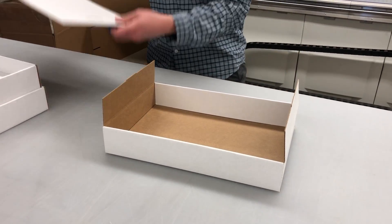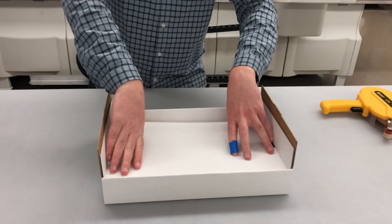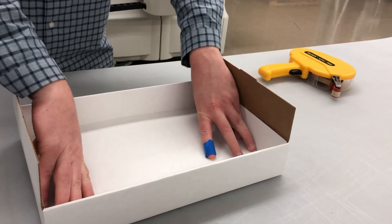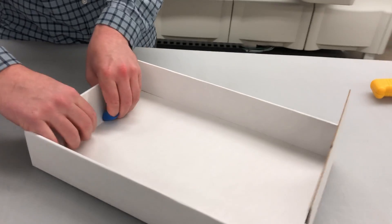Take this back fold, place it inside, then close and lock.